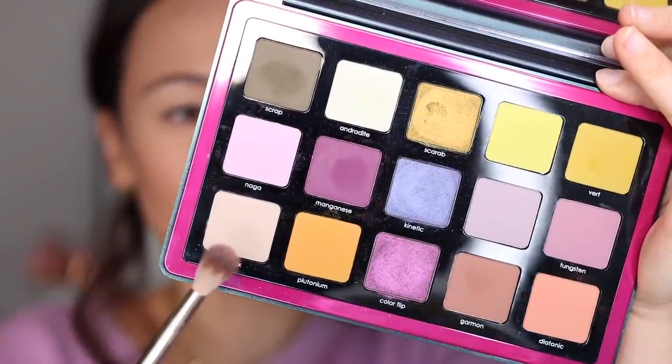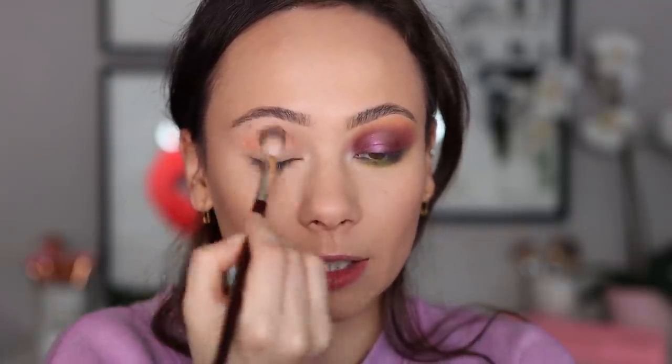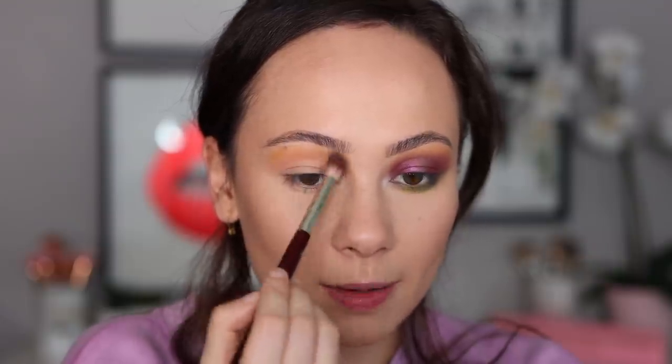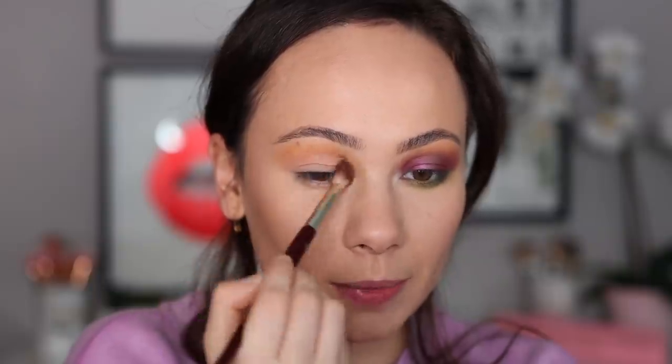I'm using Vertex to highlight underneath my brow. I'm going to use the BK201 for the next couple of steps — this is just going to lift the brow. Next, I'm going in with Diatonic in the crease to lay down a little bit of warmth into the look. Then with BK202 we're going into Plutonium — tap off the excess on your brush and have the top of that blend fade to this light yellow shade.